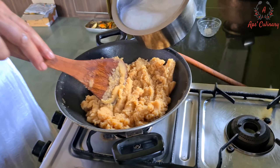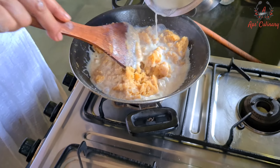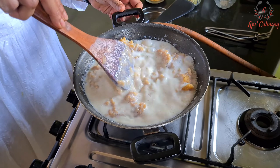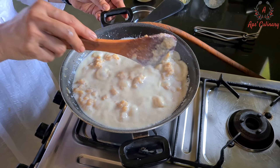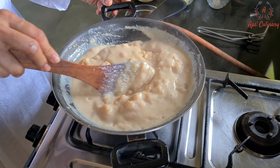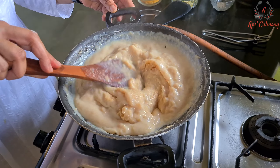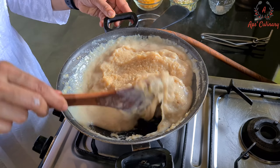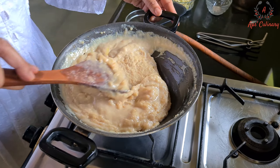Now we will add the boiling milk to it and keep stirring. See, it has soaked the milk and tripled in volume.